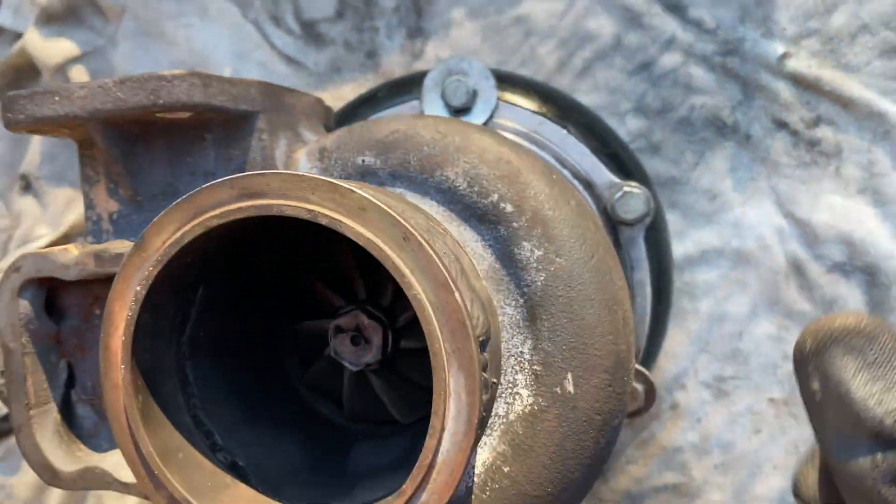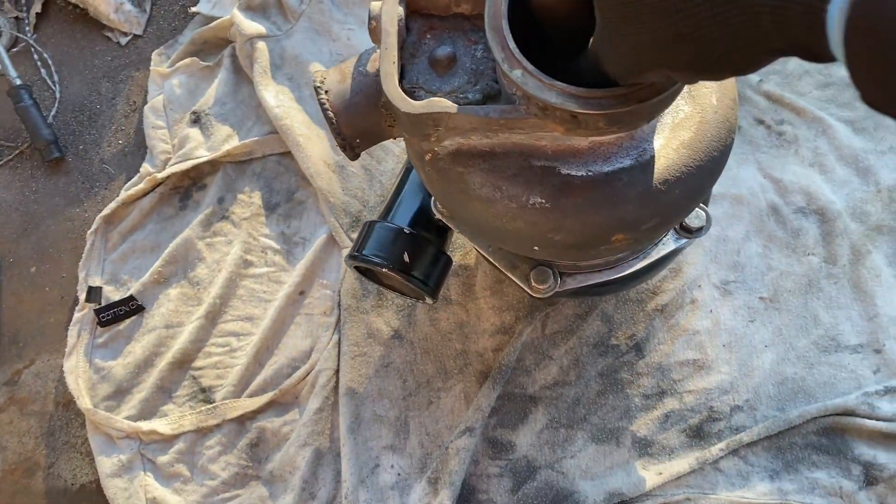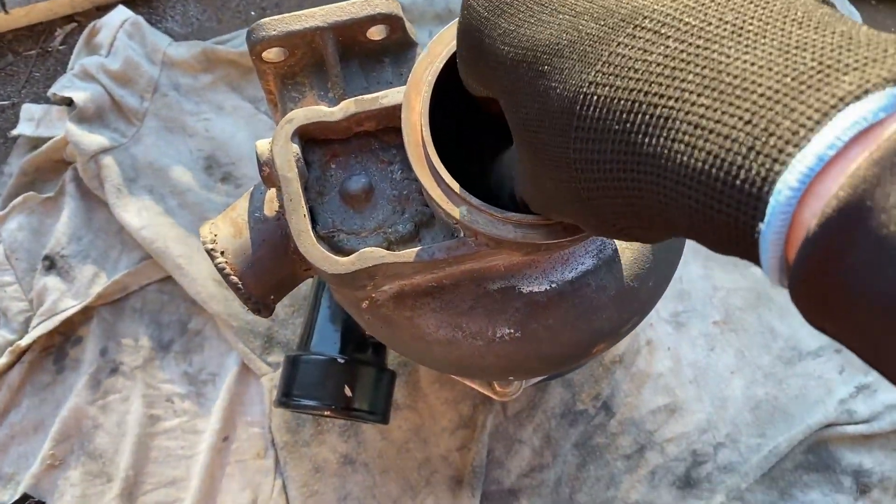This will probably just be a teardown video. I'll need to order parts and things for fixing it up, I'd say. Well, let's go.